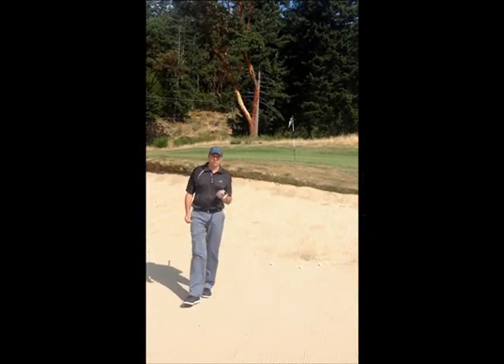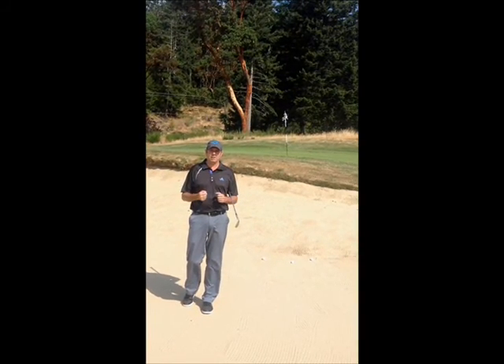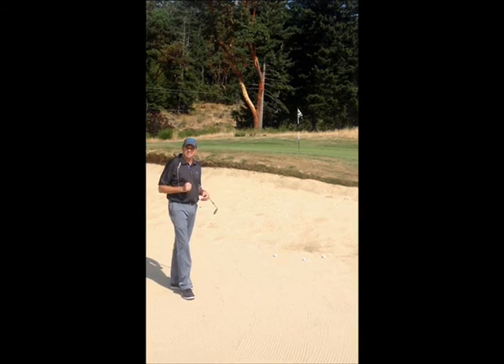Hi, I'm Jeff Palmer, Director of Instruction here at the GBC Golf Academy at Olympic View. Here we are at the private short game area of our academy, and as you can tell, I'm here to talk about the bunker shot today.